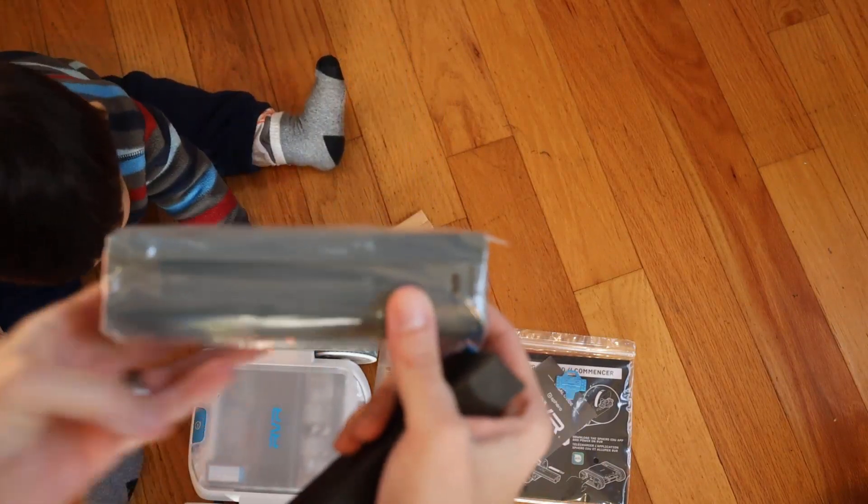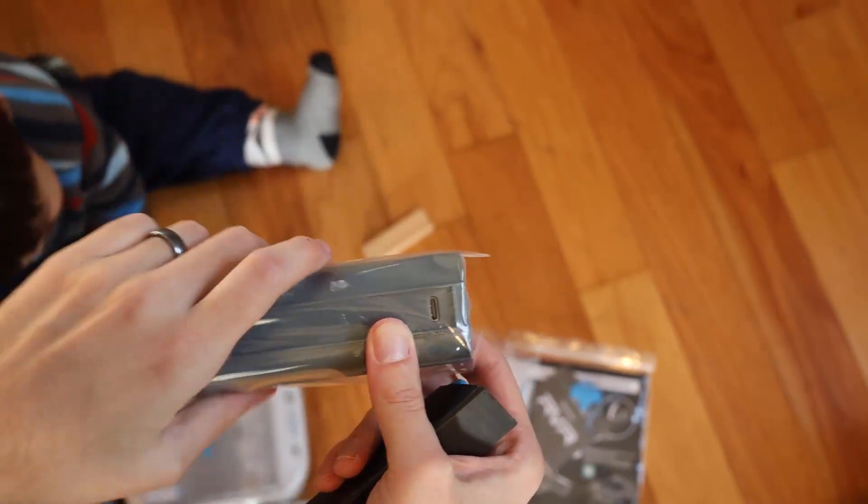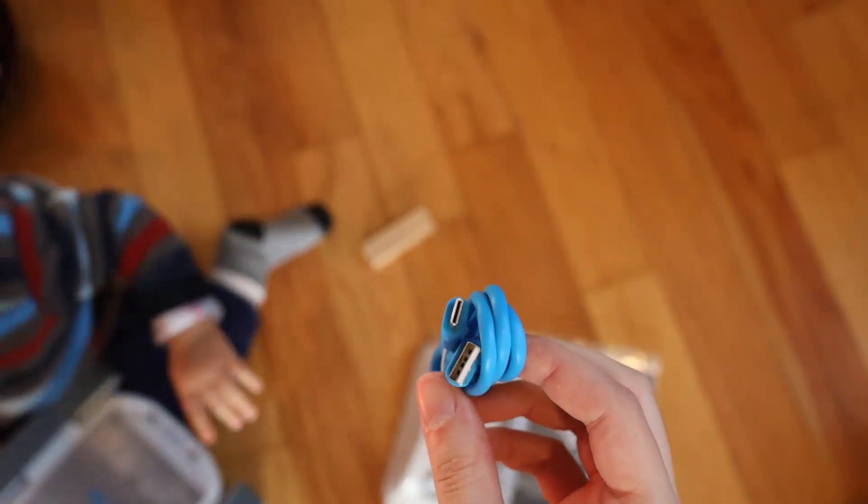It's got a USB-C charge port right there. And then this looks like the cord — actually this is a nicer cord than I expected. This is a pretty nice cord.